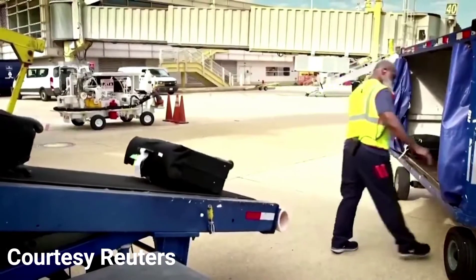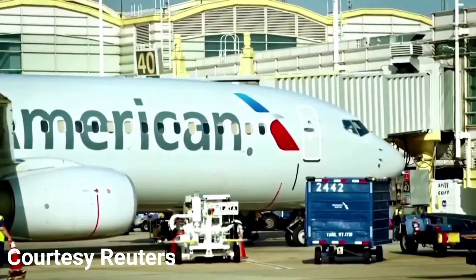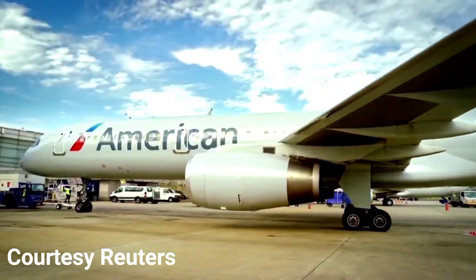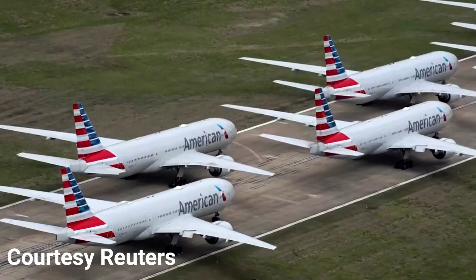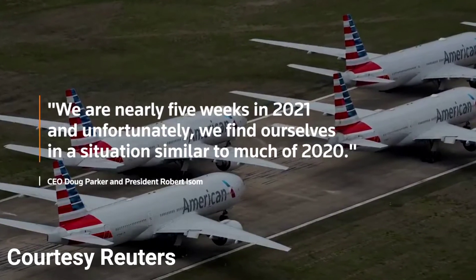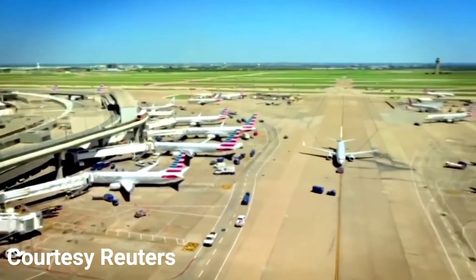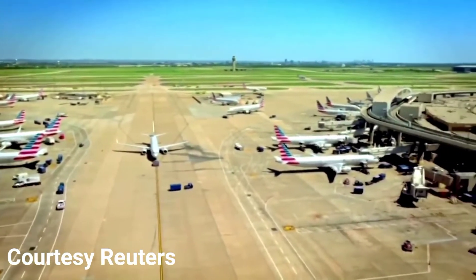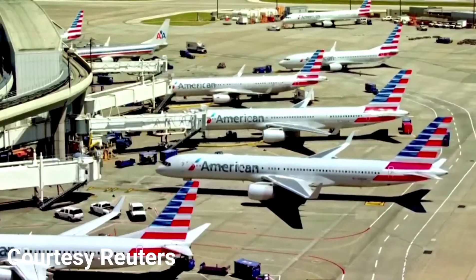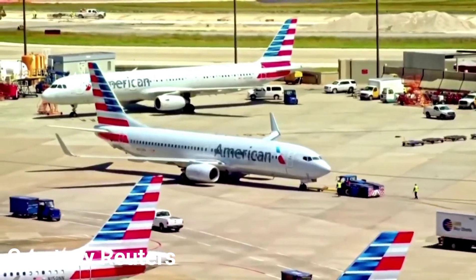Nearly 13,000 American Airlines employees are at risk of furlough starting April 1st, when the U.S. aid package for airline workers is set to expire. The airline blames a travel slump on slow vaccine rollouts and new international COVID-19 restrictions. In a company-wide memo, CEO Doug Parker and President Robert Isom told employees they find themselves in a situation similar to much of 2020. Furlough warnings went to over 1,800 pilots and 4,000 flight attendants. 19,000 American Airlines workers were already furloughed when the first federal payout expired in October, and were recalled in December when the latest $15 billion aid package was passed.